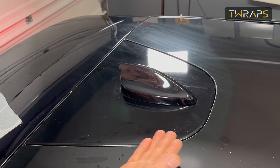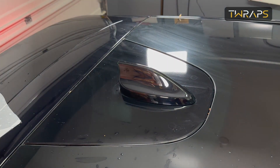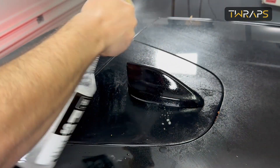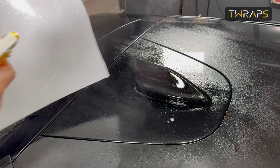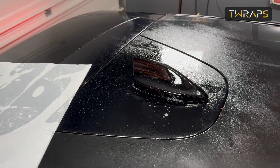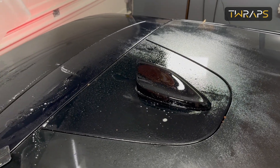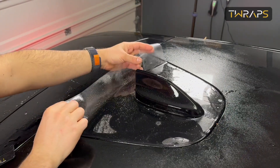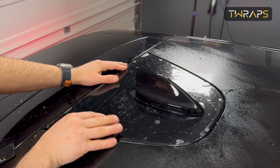I'll show you how to install it — it's super simple. Basically you need to clean it, which will probably be the thing that takes the most time. Then just spray it with soapy water, then take the paint protection film, spray that too on top with soapy water, peel off the film, spray the adhesive side with soapy water, and then just place it on top. Make sure you align it so that it doesn't stick out from anywhere.